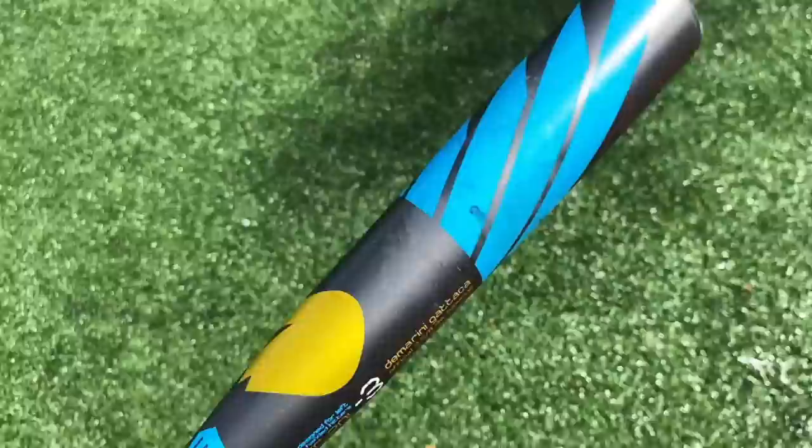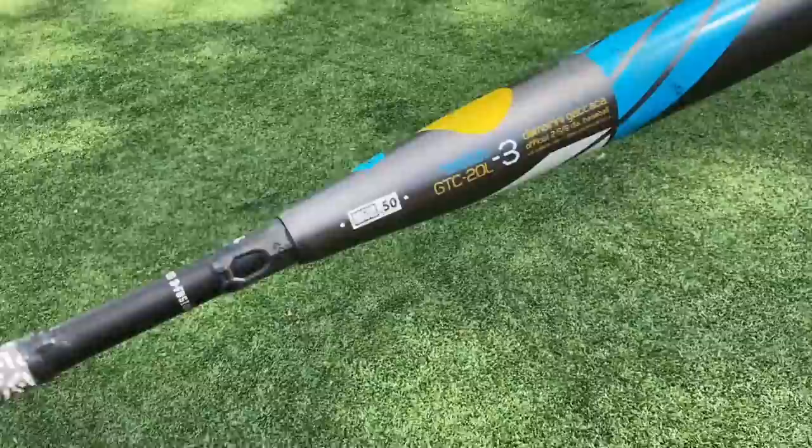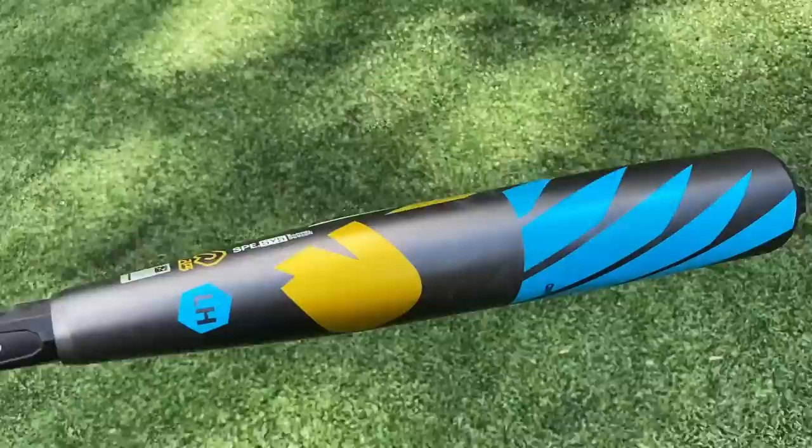The last thing to go over is what they call the adjustable on-demand knob. I've never seen anything like this. You can see it's marked 33, 32 and a half, and 32 — you can literally click this thing into place and bring it down an inch. So instead of choking up, you can just make the knob shorter. All of a sudden you're swinging like a 32-inch drop-two. I'm not sure I'd use that personally — it feels kind of funky to have this big piece when you're hitting. But we'll tape it up to see if we prefer it without.